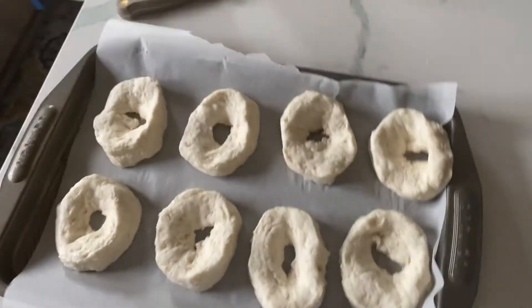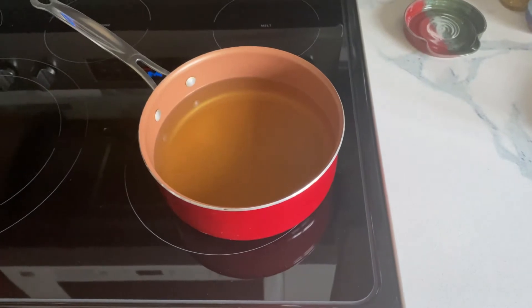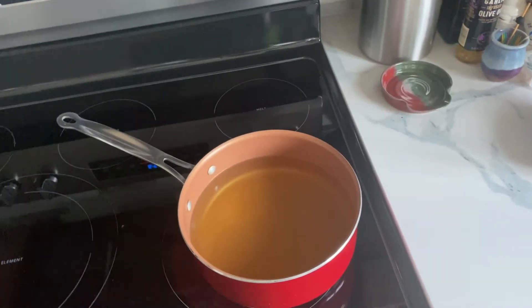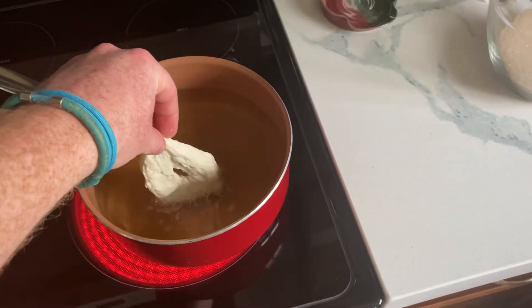They are ready to put in the oil. The oil is about 360 degrees and ready for action. We're going to put it in — just be careful because splatter will happen.